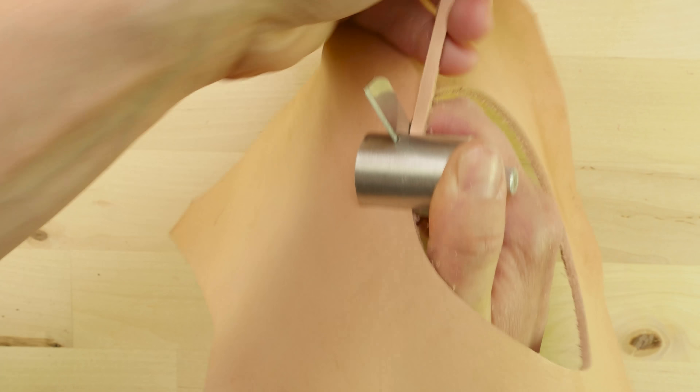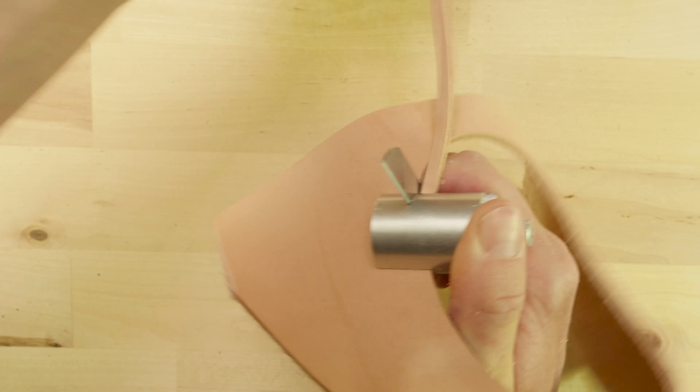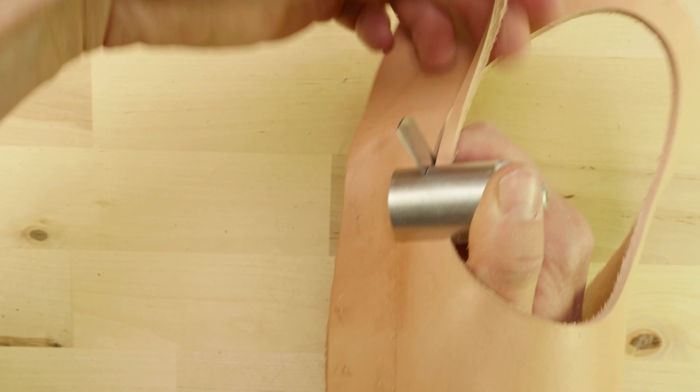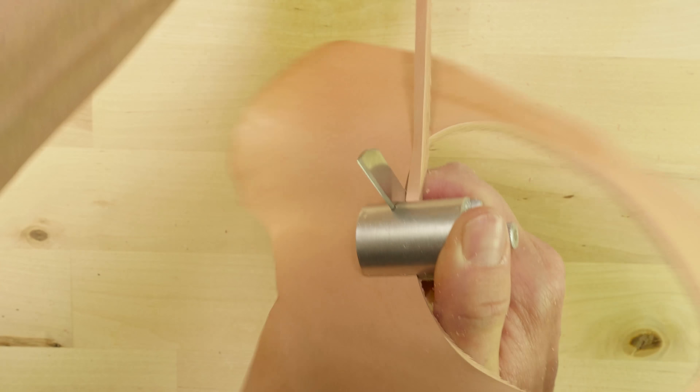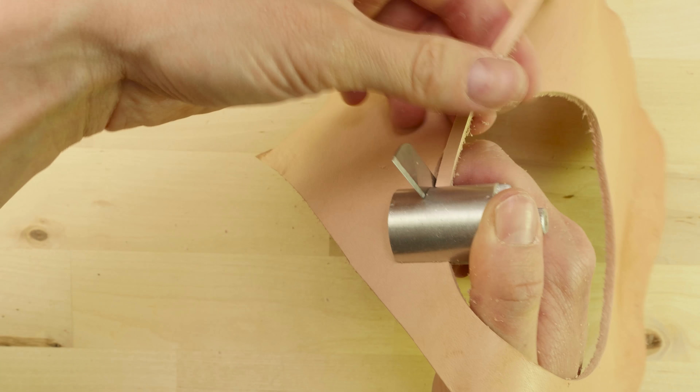It has to be a fairly thin knife, so if you're using any other one than the one in the set, it has to be fairly thin. This is a fence, and basically it regulates the width of your lace.